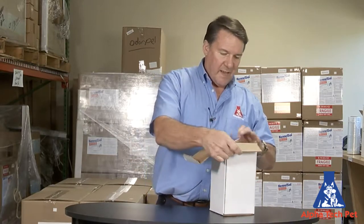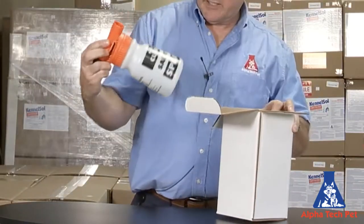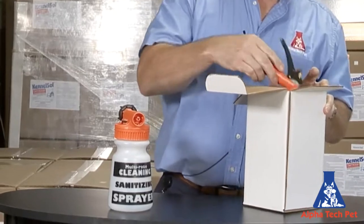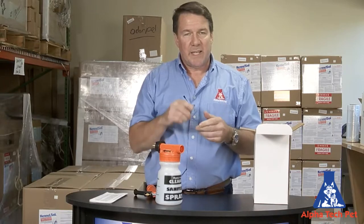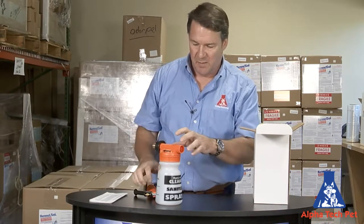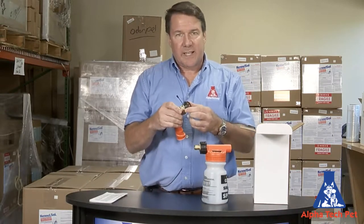It's a little quartz sprayer we have. I think this is a real neat one. It's relatively inexpensive, it's sturdy. It's a foamer, it's a sprayer, and it's sort of a jet stream sprayer as well. And it has a quick disconnect handle on it.